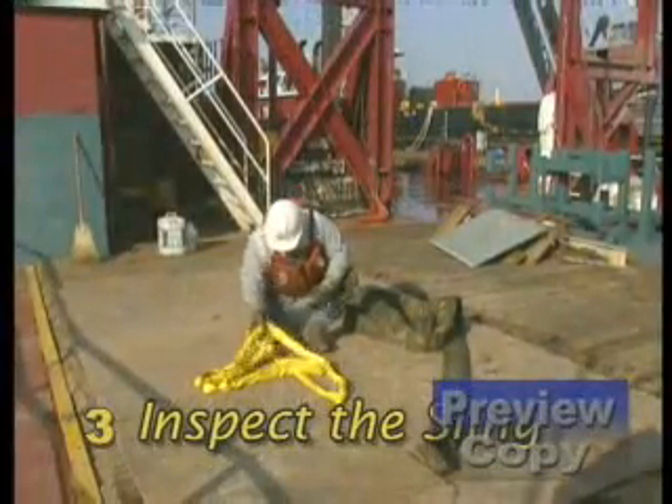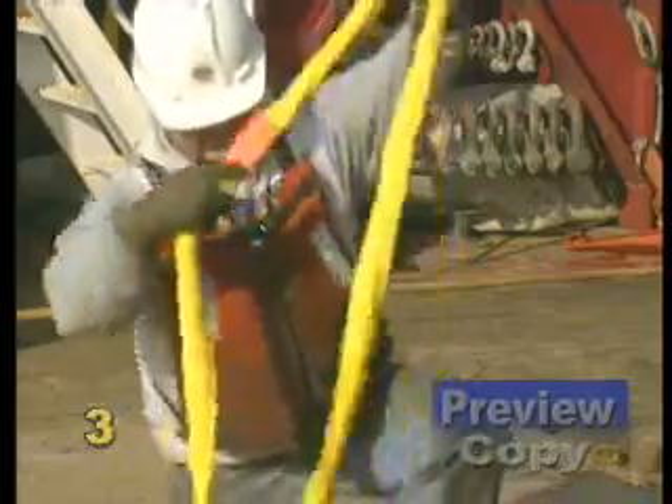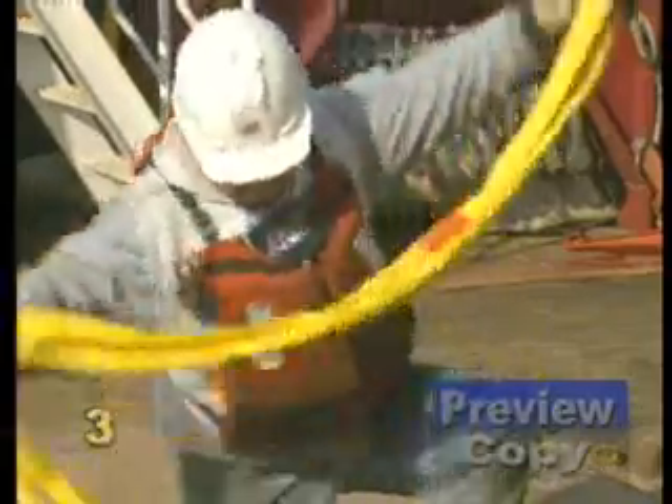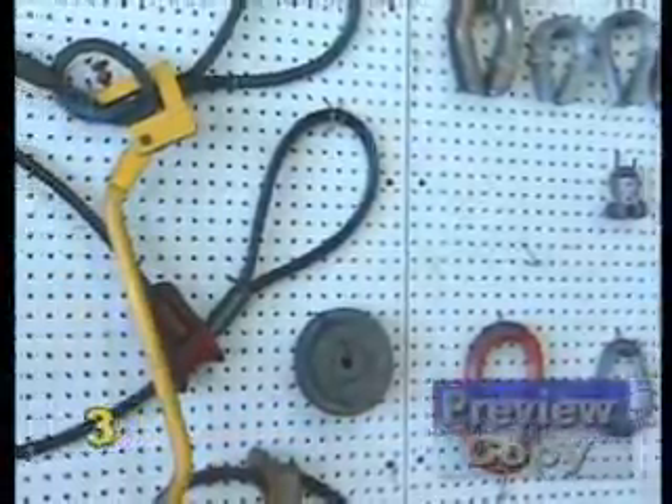Inspect the sling. Make a good visual check of the sling you select to determine if it is in good condition and capable of making the lift. You, as a rigger, must be knowledgeable about the mechanics of your tools.